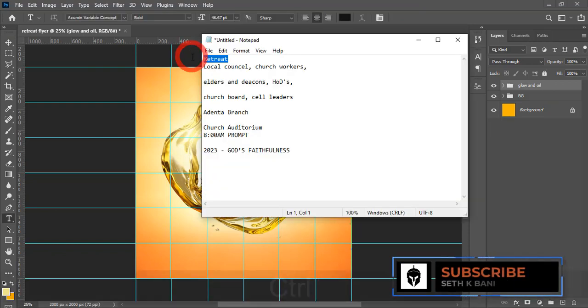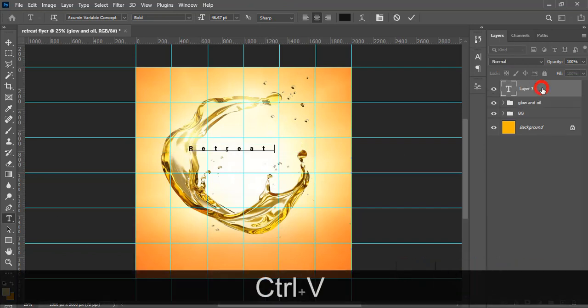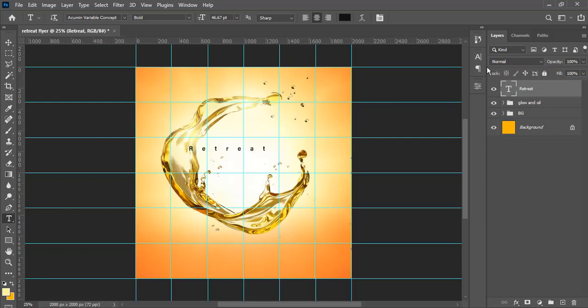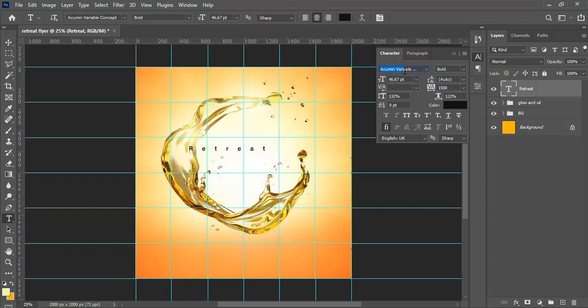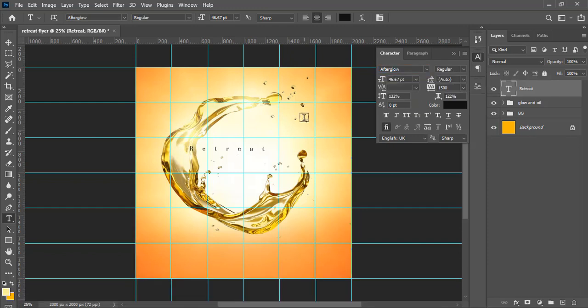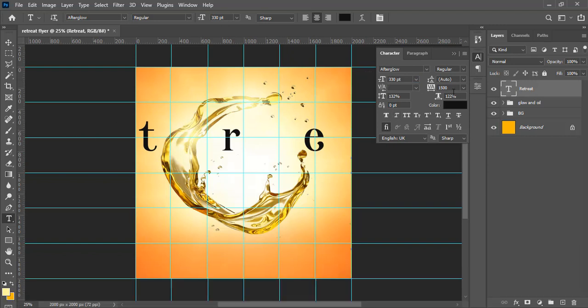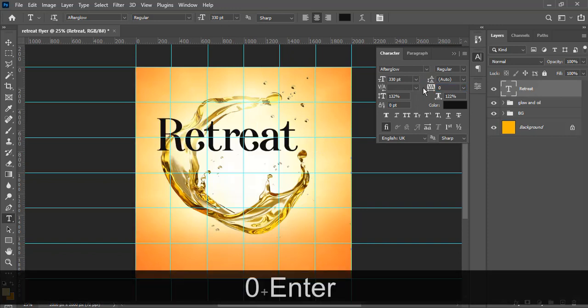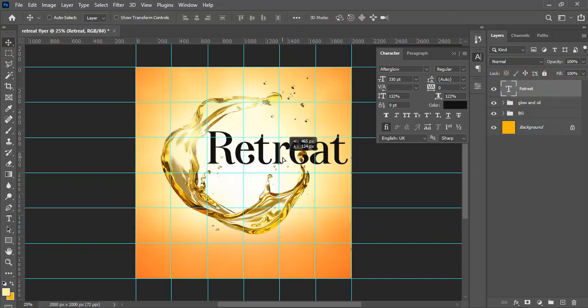Now let's start with our text. Type 'Retreat' on the canvas. To find the character settings, go to Window and look for Character. We'll use the Afterglow font — it's in the description to download. Set the font size to 330, set tracking to zero so the letters come together nicely, then use the Move tool to position the text. We may reduce the size a little more.